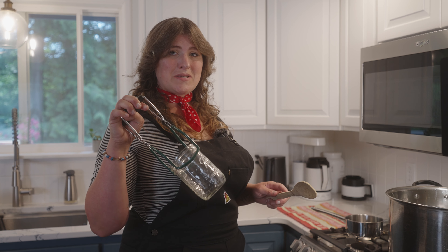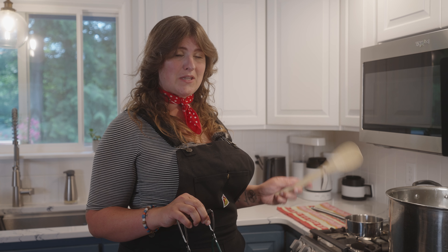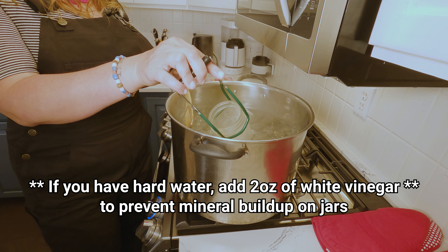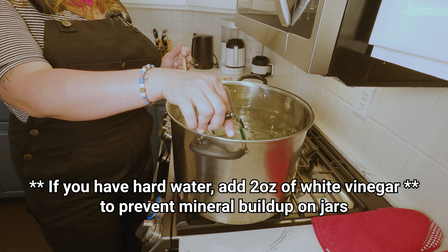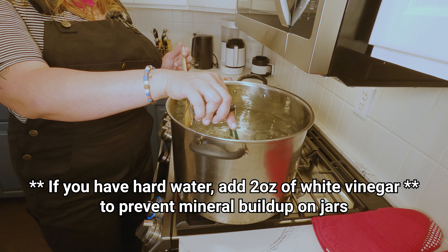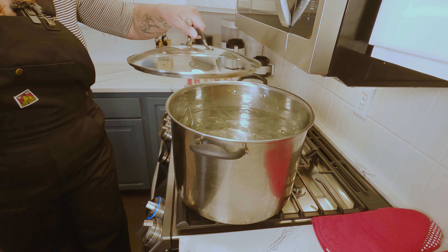First things first, we need to sterilize our jars. This is a non-negotiable part of the process, and the safest way to do it is in your water bath canner. When adding your jars to the boiling water, do it at an angle and fill them slowly so you don't create a bubble that splashes hot water on your hand. Place the lid. Jars need to be boiled for at least 10 minutes to become sterile, so set a timer.